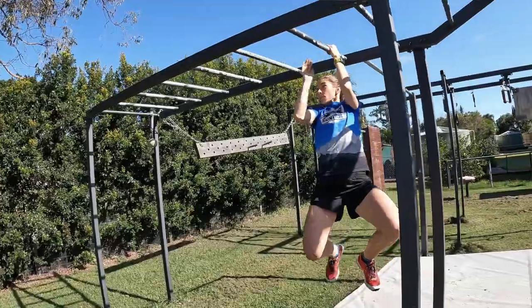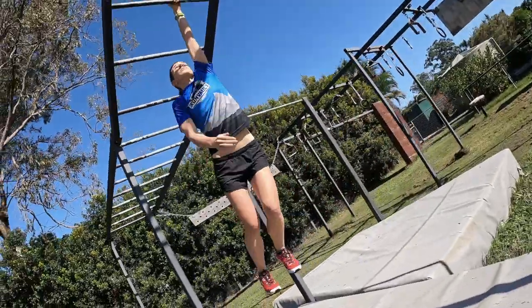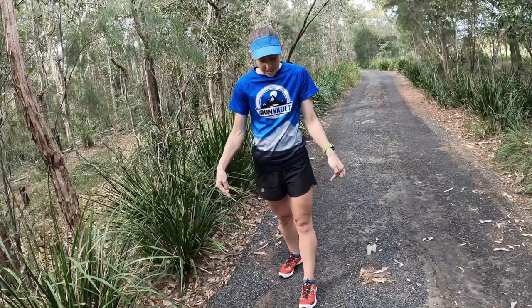If you're looking for a pair of fast grippy and lightweight shoes for your OCR races, head to Runvolt and check these guys out.